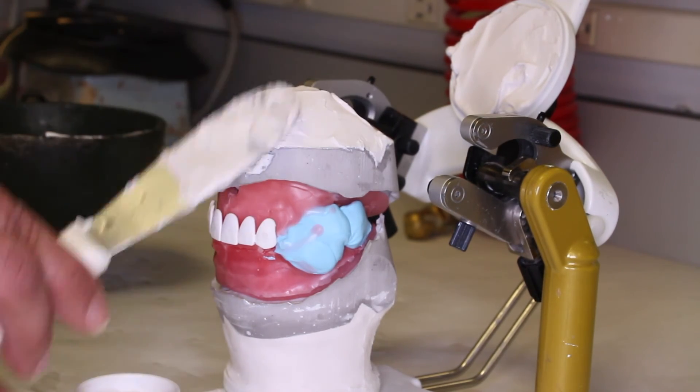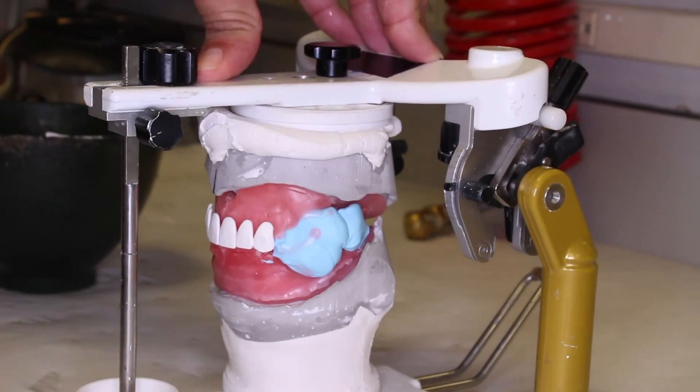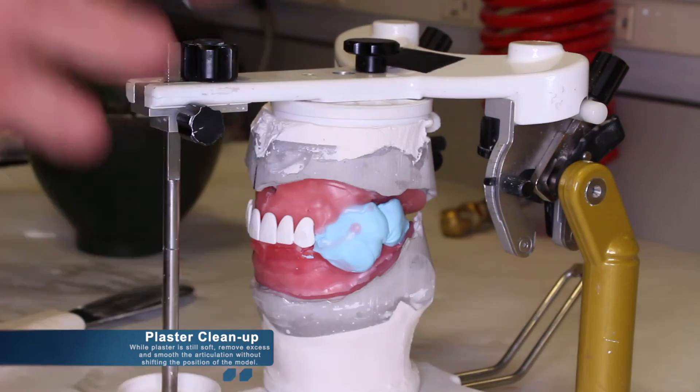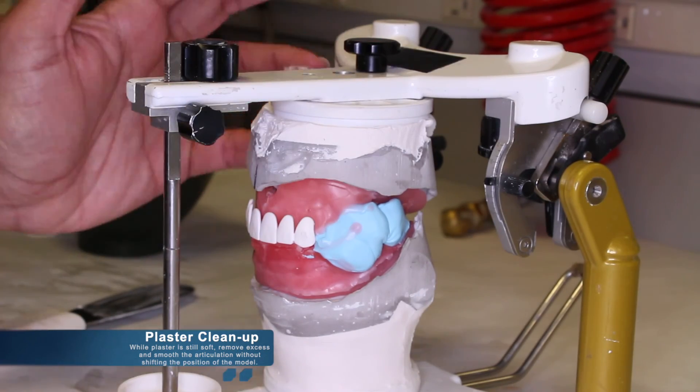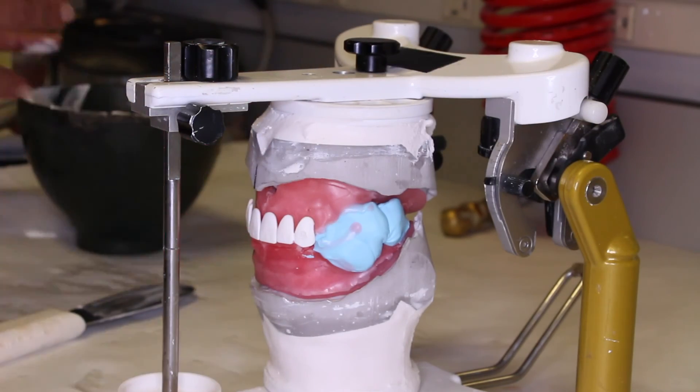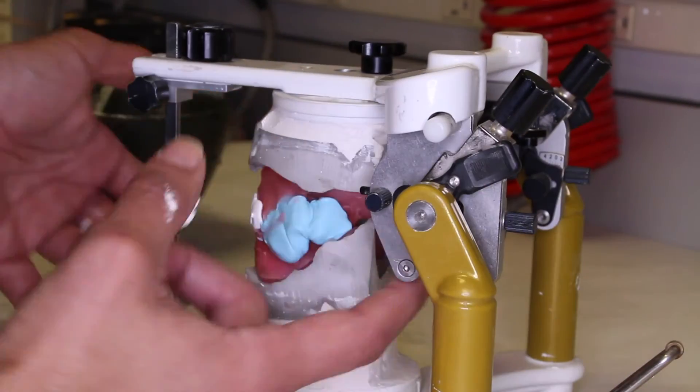The plaster should be stacked in order to reach the mounting plate on the maxillary portion of the articulator. The plaster can then be cleaned. Once the plaster is clean and set, the articulation is complete and we are ready to move to our next step in the denture fabrication process.